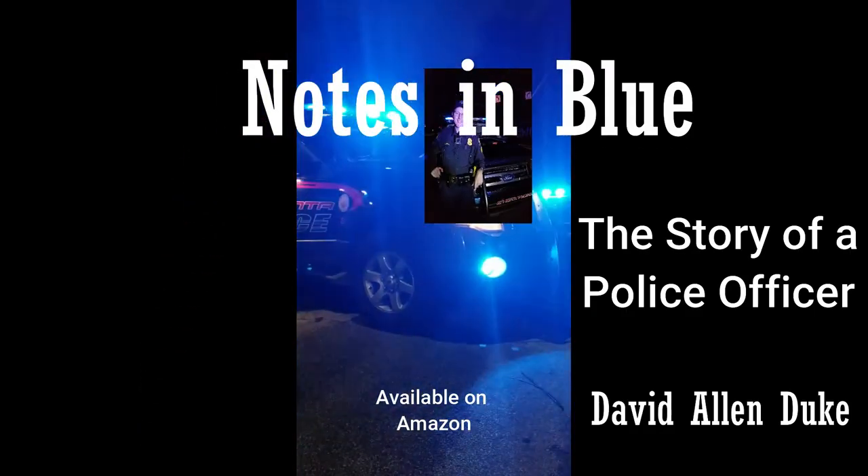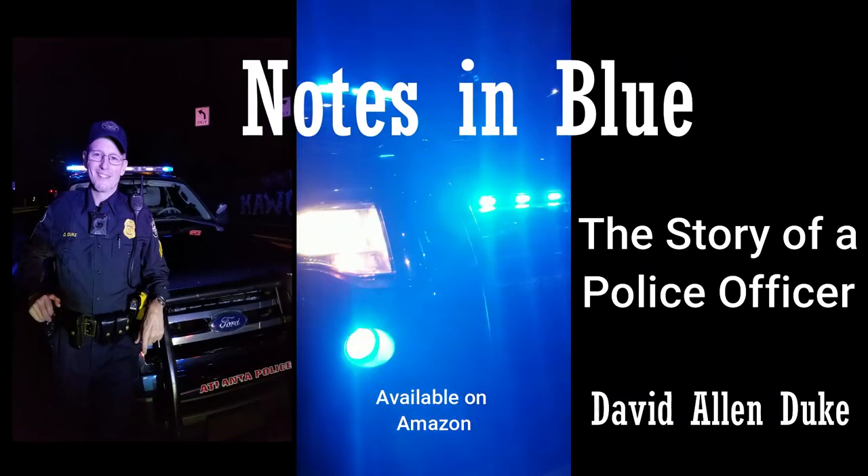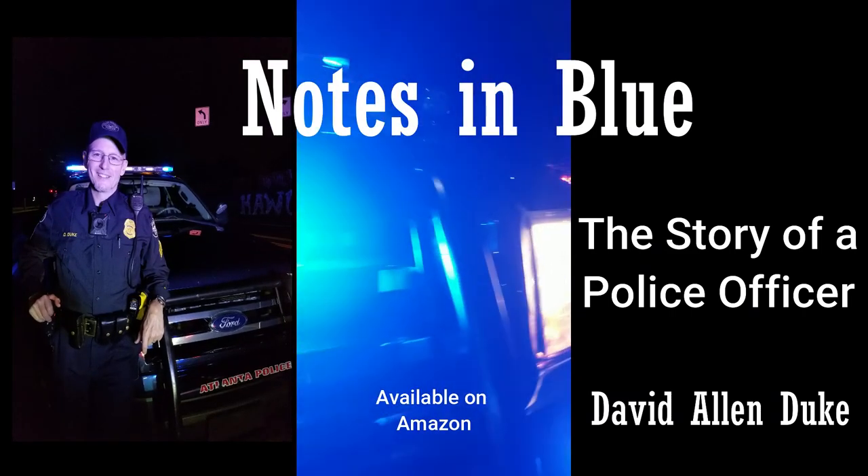This video was brought to you by the book Notes in Blue: The Story of a Police Officer, available on Amazon.